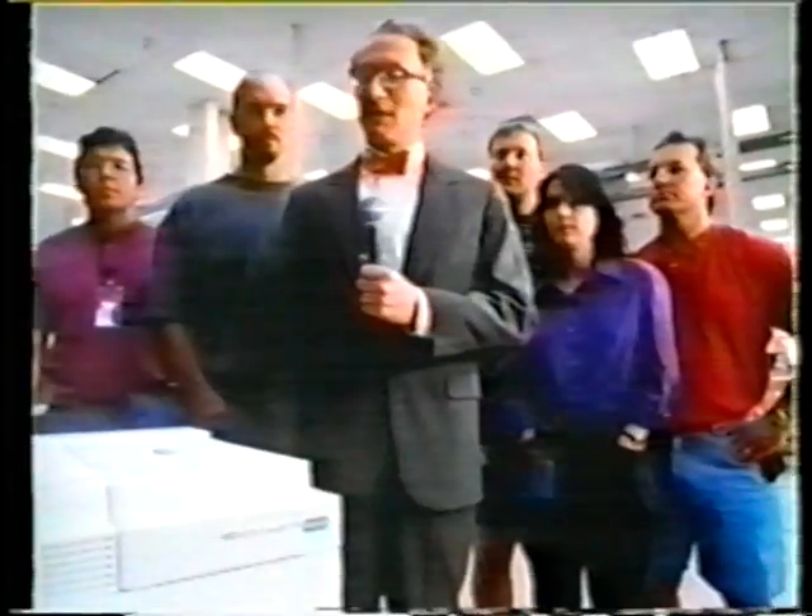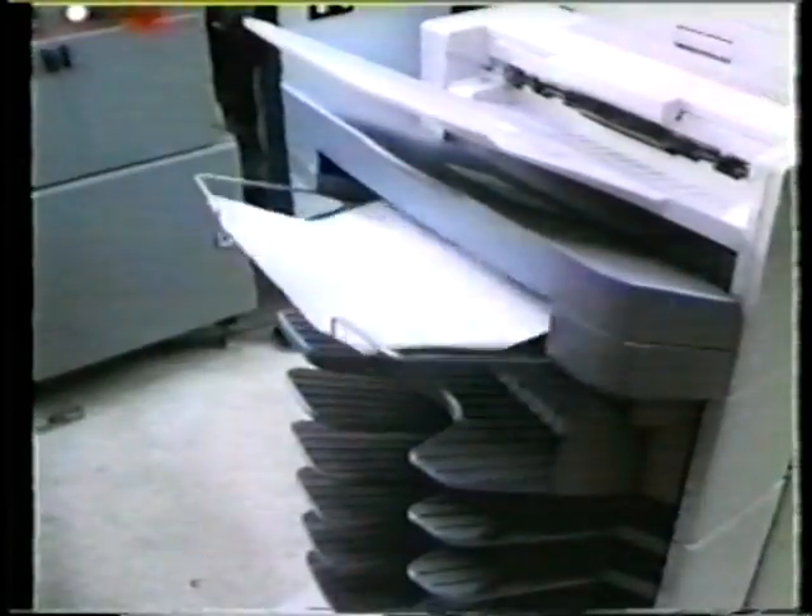I'm here with some of the HP engineers who worked on the new LaserJet 5SI Mafia. It prints multiple originals, collates, staples. It does everything but mow the lawn.